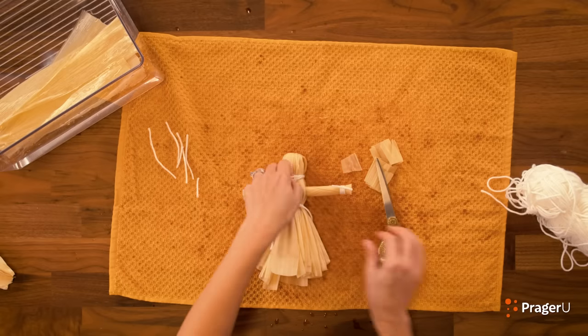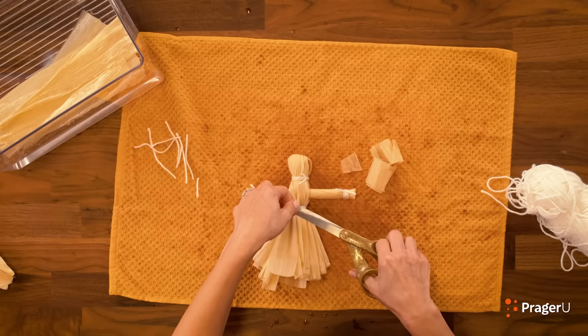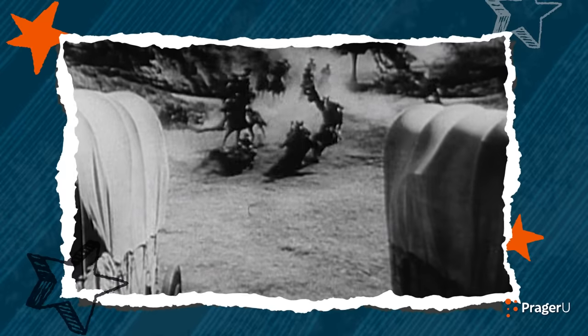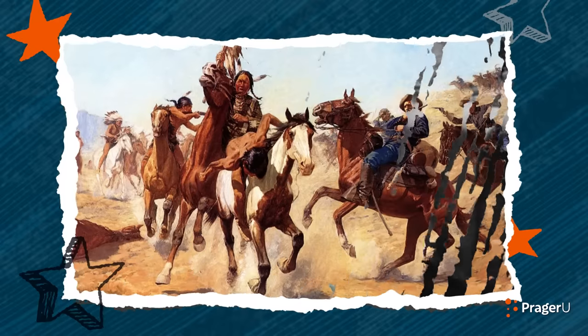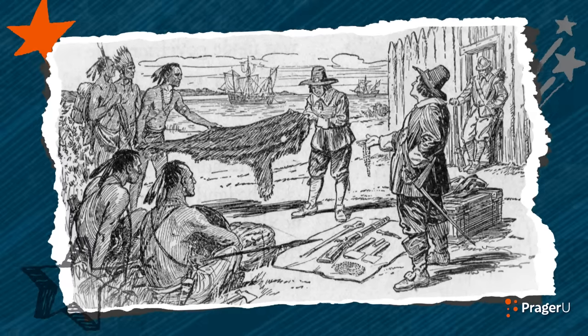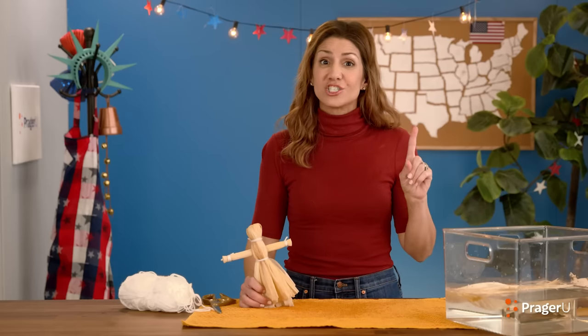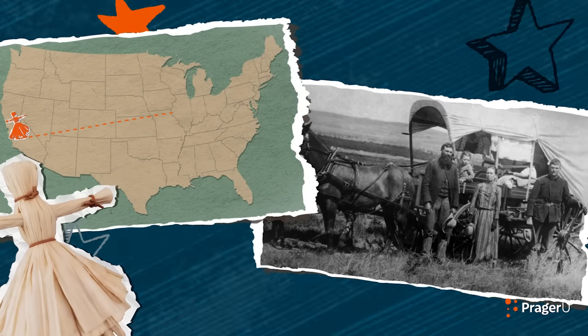Much better! Let's give the strings a little trim and make her gown a little fluffier. Life was tough for pioneers heading west and could be very dangerous too. The Native Americans and pioneers didn't always get along, but they also learned to trade customs and skills to survive. The corn husk doll is one of those customs — a Native American tradition with a wise lesson from the Iroquois people. Corn husk dolls traveled west with settlers and their families all the way to California.